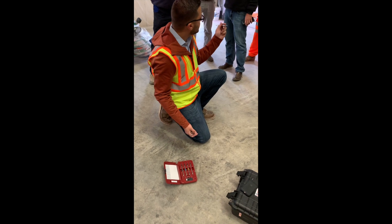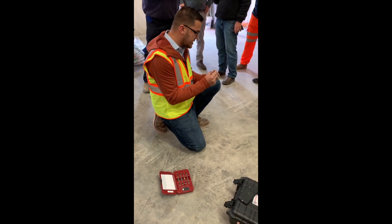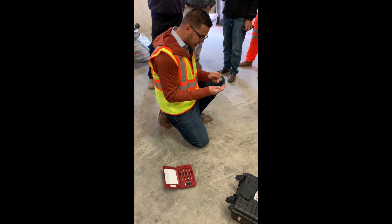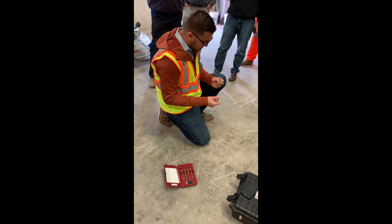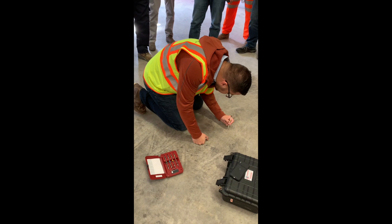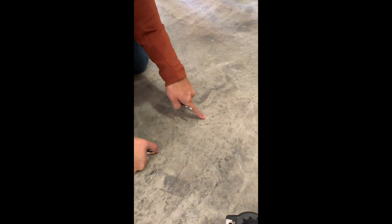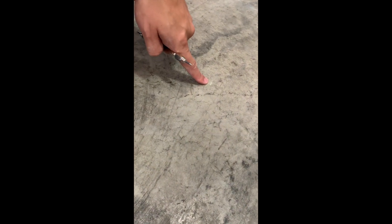In my experience, I already know what this floor is, so I'm going to start with a five. Every side is numbered — you have a five, four, six, seven, eight, and so on. I run my pen across it and if you look closely you can actually see the scratch I've created in the concrete. That tells me this floor is at a five. You want to scratch multiple times right next to each other to see where the scratch stops.